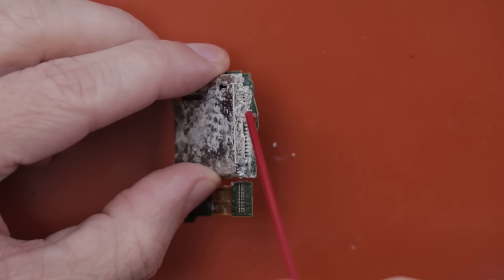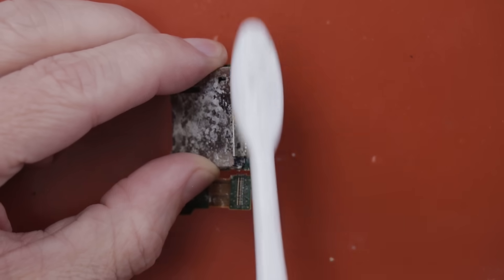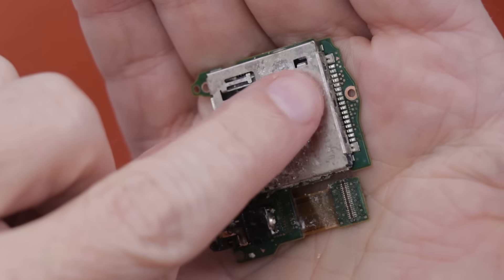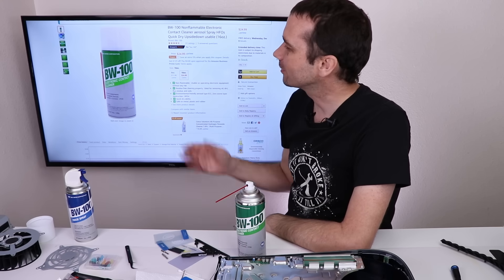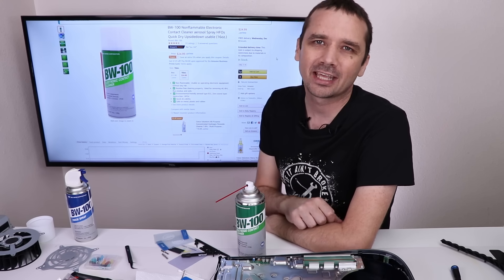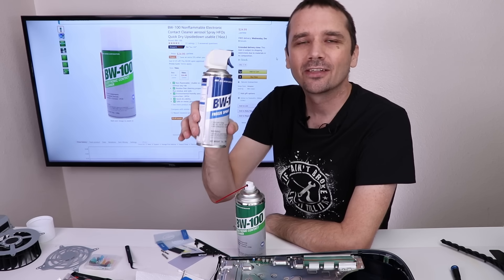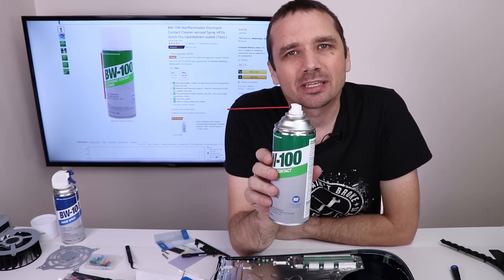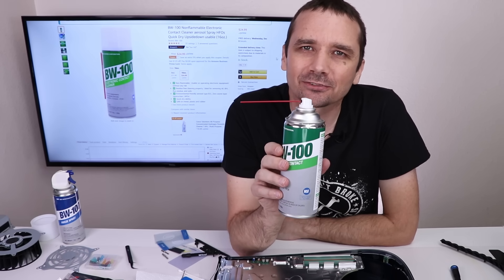BW-100 is ideal for use on electronic components, cars, rechargeable devices, consoles, motherboards, laptops, cell phones, drones, sound systems, and most any other place that electronic cleaning is needed. It's easily available on Amazon, and they also have other great products such as freeze spray that I use when I'm diagnosing problems on motherboards. Go to the link in the description if you'd like to try BW-100 for your electronic cleaning needs. Now let's get back to this PS5.